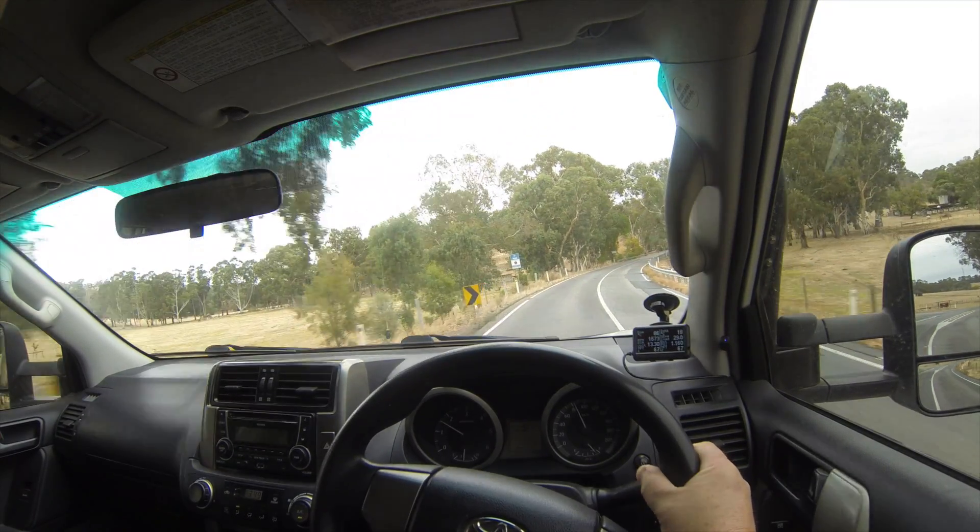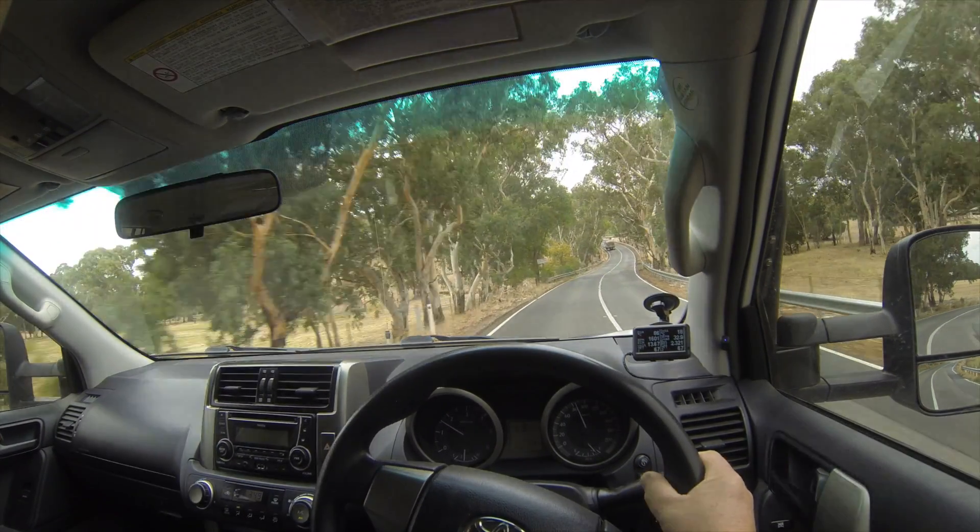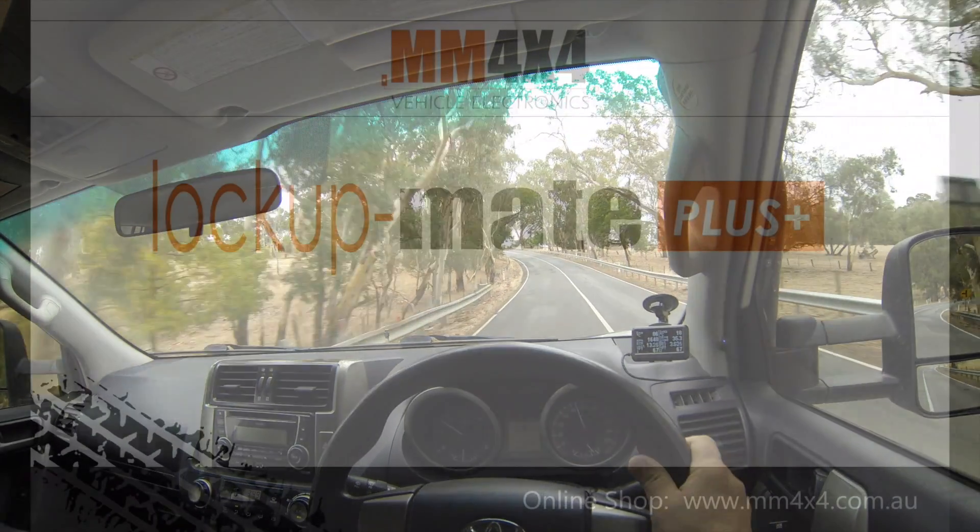Well, I hope you enjoyed the short demonstration of Lock-Up Mate in the Toyota Prado 150.